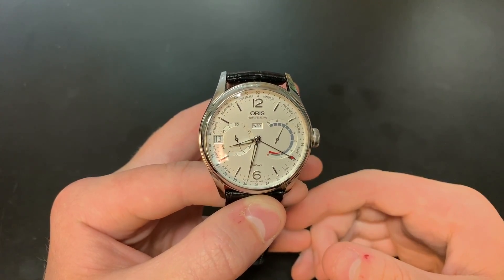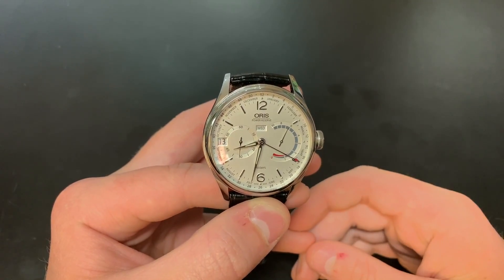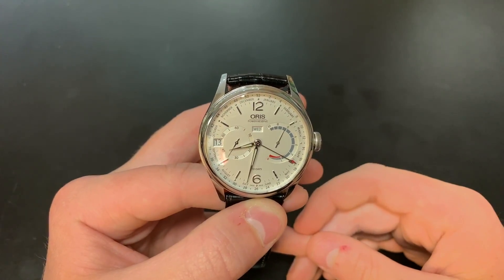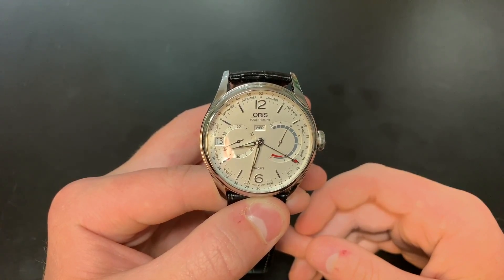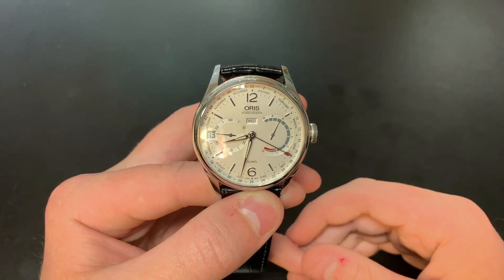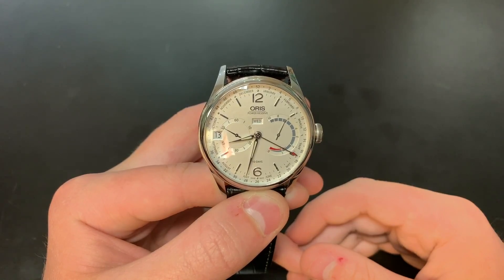I'd like to mention that we're at Continental Diamond in St. Louis Park, Minnesota. They lent us this piece for the purpose of this review, and I'll be leaving a link in the description to their website, as well as our channel Amazon store where you can check out some of our favorite watches, watch tools, and accessories on Amazon. We do earn a slight commission when you purchase anything on there, so it helps support the channel. Thank you guys for watching — remember to like, subscribe, and share. Thanks.